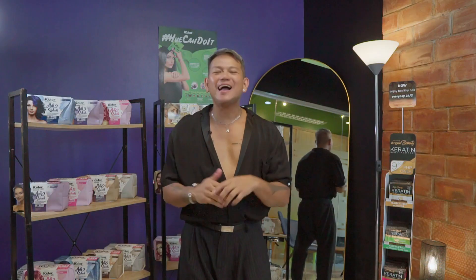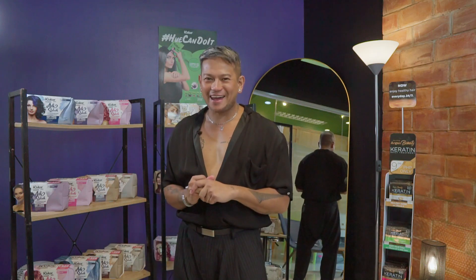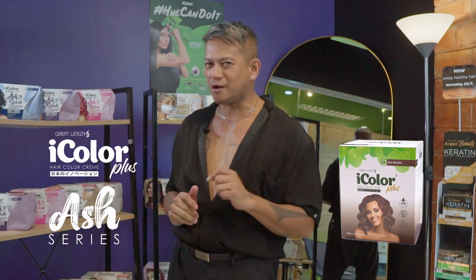Now let's take a look at Mackie's result. And there you have it guys — Mackie's Ash Brown hairstyle using Hair Lightening Cream and Ash Brown.